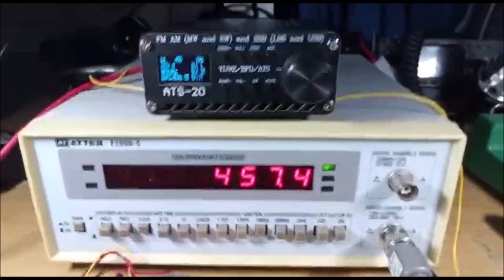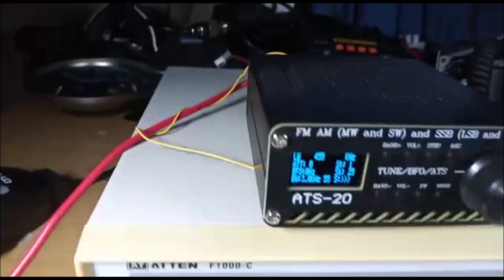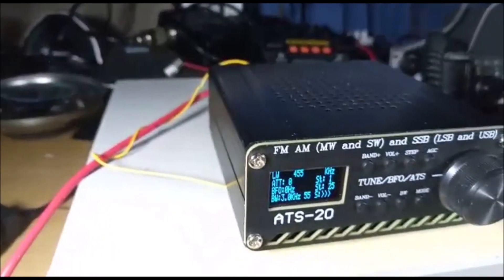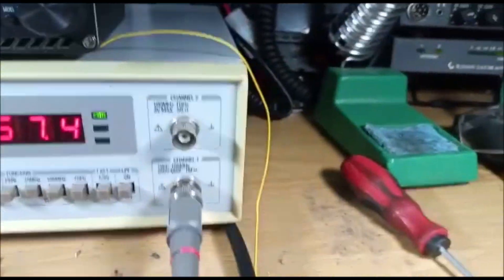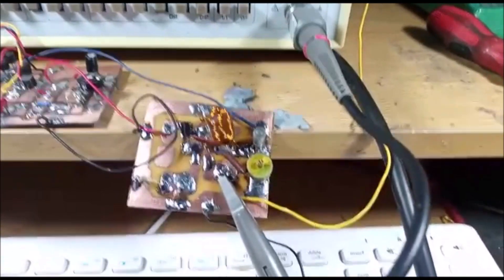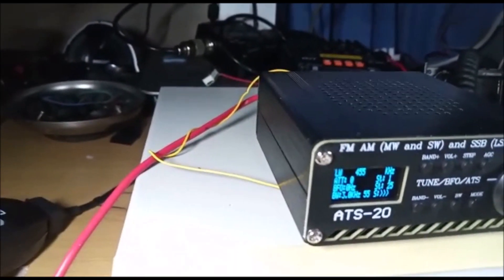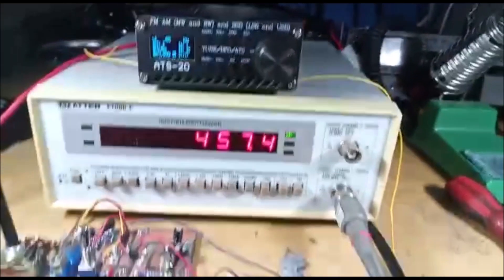What I'm using to couple the output signal is just a piece of wire, in close proximity to the antenna of the receiver. That's how I couple it — it's not directly injected into the receiver. It's just the yellow wire you see here as the output, coupling the signal into the antenna. My antenna at the moment is just a short piece of red wire. That's the BFO working.